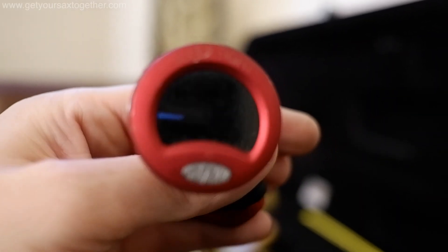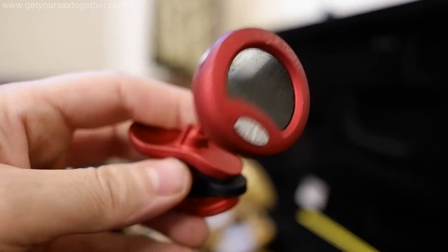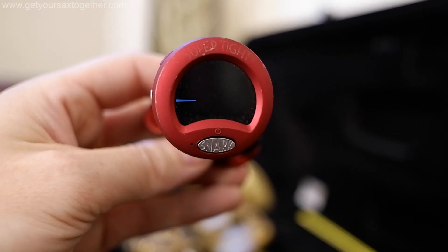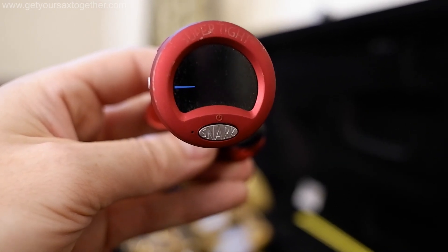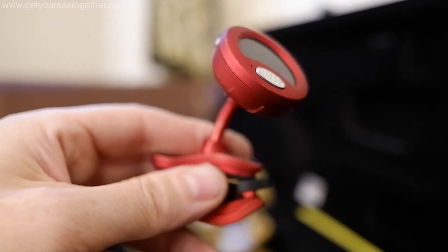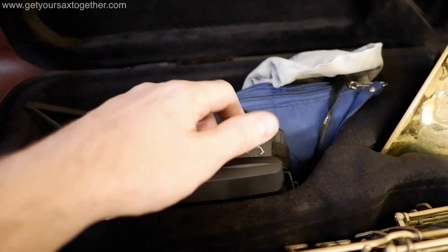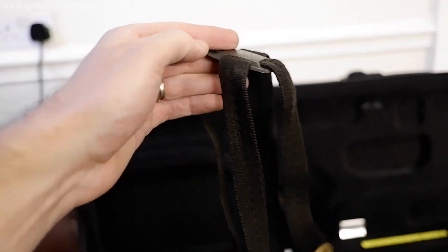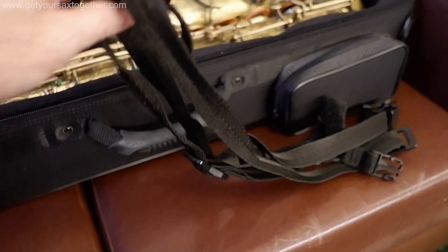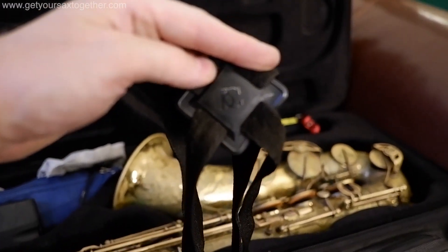This is my Snark tuner that you clip onto the instrument, and using the vibration from your instrument it tells you if you're in tune — even if there's loads of other noise going on, which is fantastic if you're playing in a section. That is an absolute game changer. This is my sling — I like to use a sling that goes over my shoulder like a harness because it takes all the weight off my neck, and that is a BG.